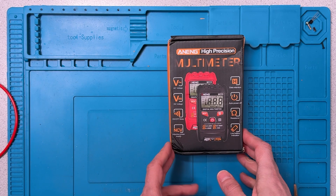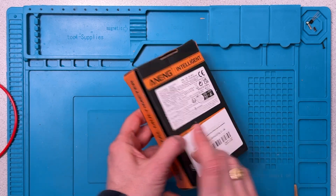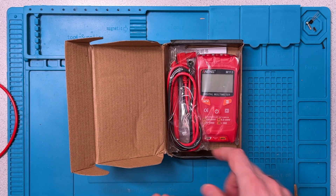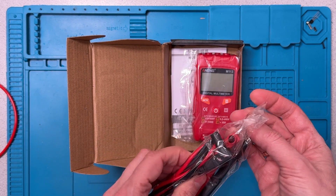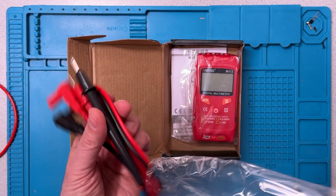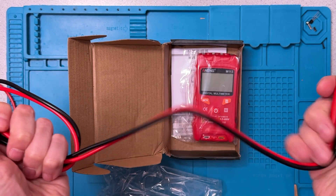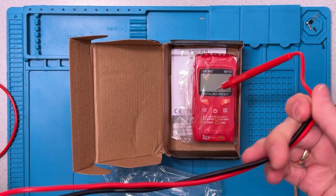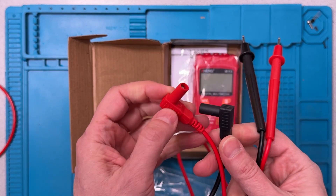Let's get into the box. As you can see, the box is a little beaten up from transit. I've gotten the red version — good to remember. There's a pair of probes here. These seem like the standard economy probes, although the insulation feels a little thicker.